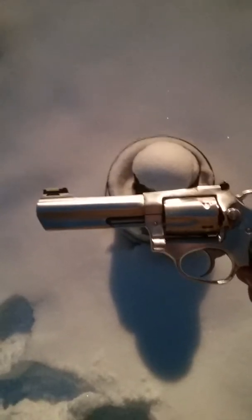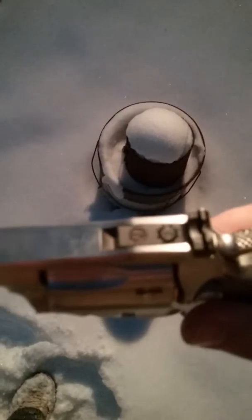I got a Ruger SP101 in .357 with adjustable target sights, shooting .38 special ammo in it. It's kind of dark. I got a bottle set up and I just want to see what will happen. I haven't shot this thing before, so I'll see if I can actually hit it. I probably won't even hit the thing, but here goes nothing.